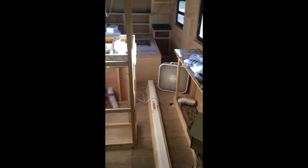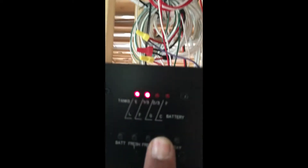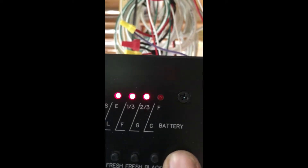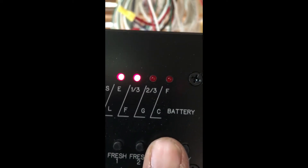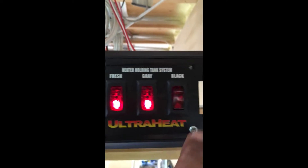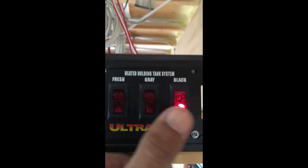Let's call this a wrap for today — we'll call this part two. Our tank heaters work: our black and gray tanks are at two-thirds and one-third. Our fresh, gray, and black heaters work. Boom, boom, boom.